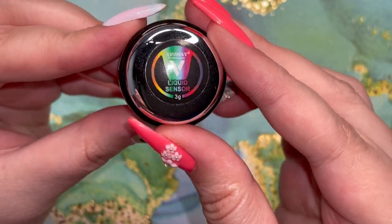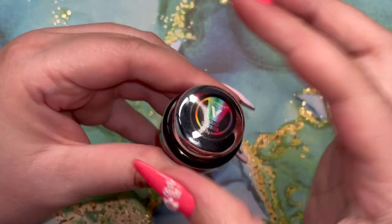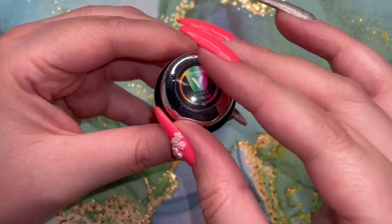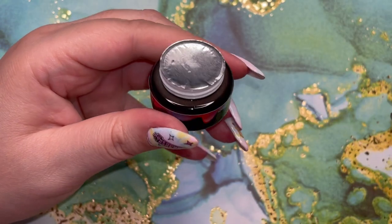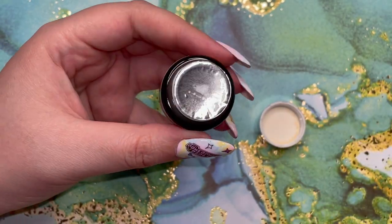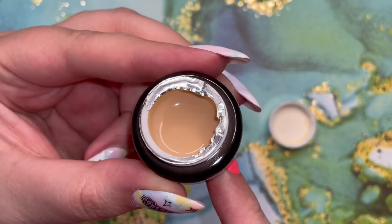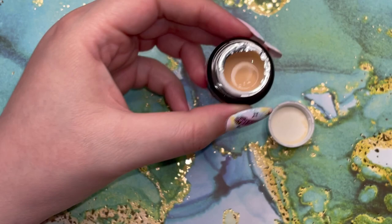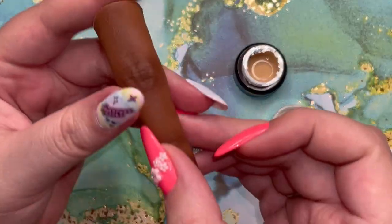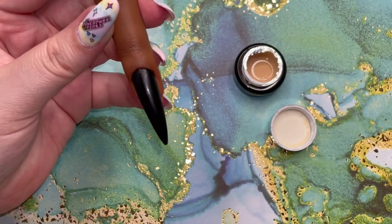When I first started my nail journey, I saw this magical liquid everywhere and I thought it was essentially like a mood ring in a pot or in a bottle. It looks like a beige consistency, almost like a skin color. At first you would think, well how the heck is this going to be rainbow? Just watch the video and you're going to see how this turns all the colors.